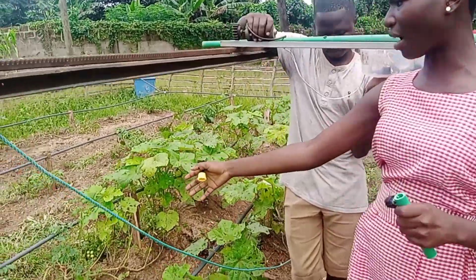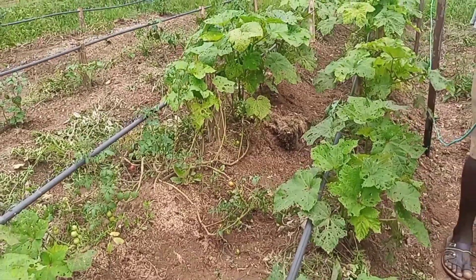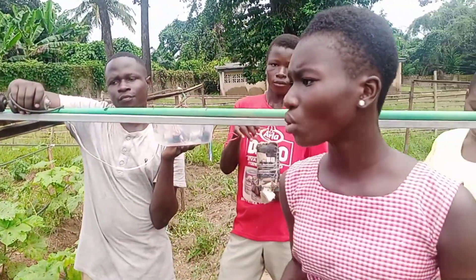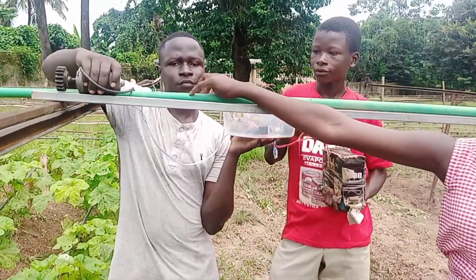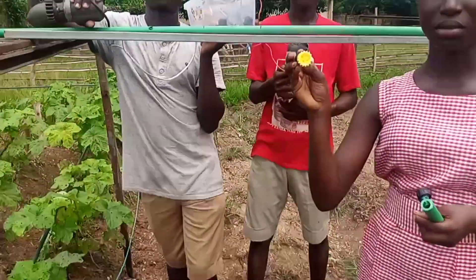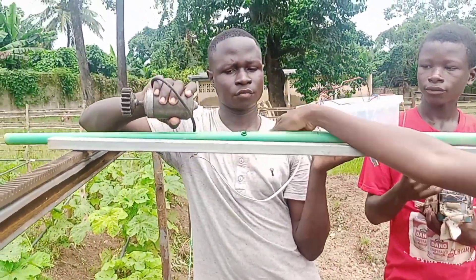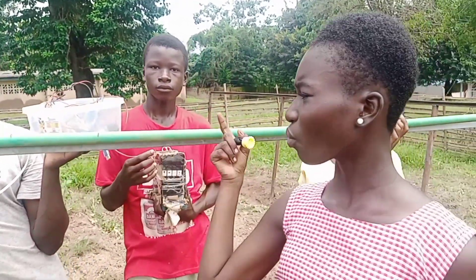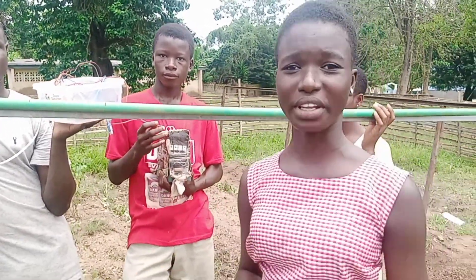We have a smart drip irrigation system, and this is a linear irrigation system. As you can see there is a pipe in which there are holes. We fix our nozzles — these nozzles are fixed into the holes that have been pierced in the pipe. When water passes through the pipe, it causes the nozzles to sprinkle water on the farm.